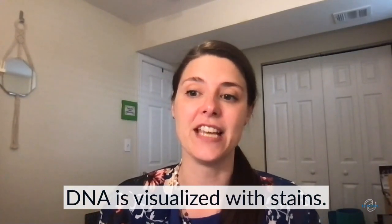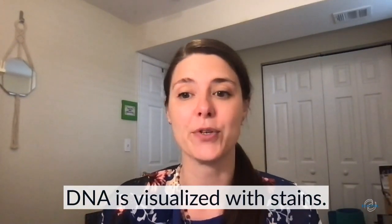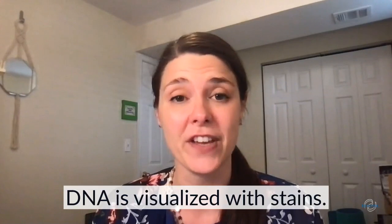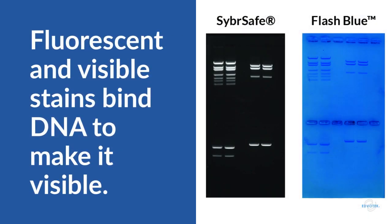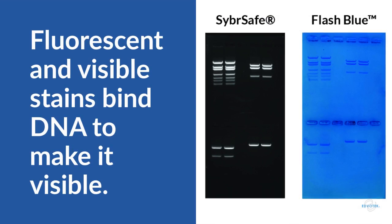Most times we use dyes that stick to the clear colorless strands of DNA, making the bands visible to the naked eye. There are several DNA stains available for use in the classroom laboratory, but I'm going to talk about two of my favorites: CyberSafe and FlashBlue. Both stains are dye molecules that bind DNA making it visible, however they work differently.